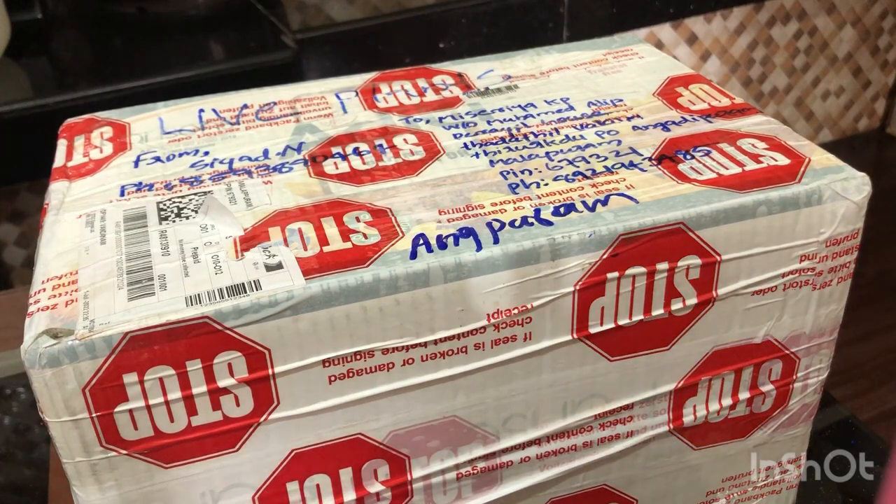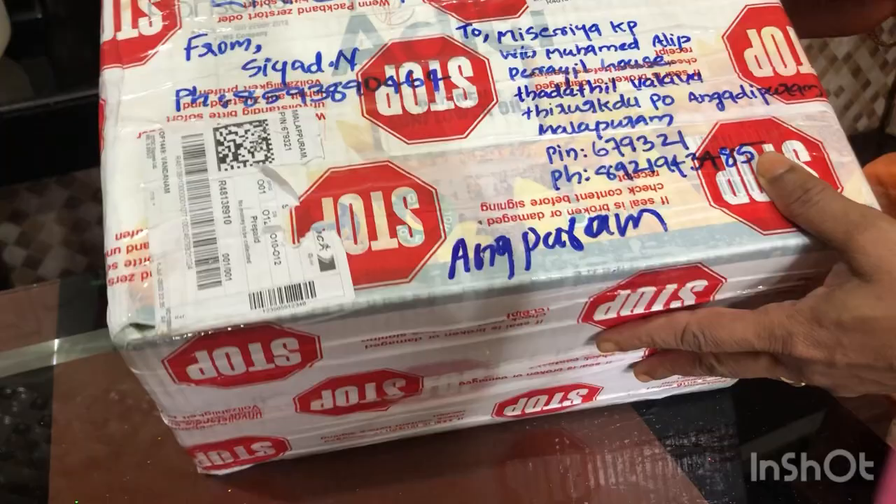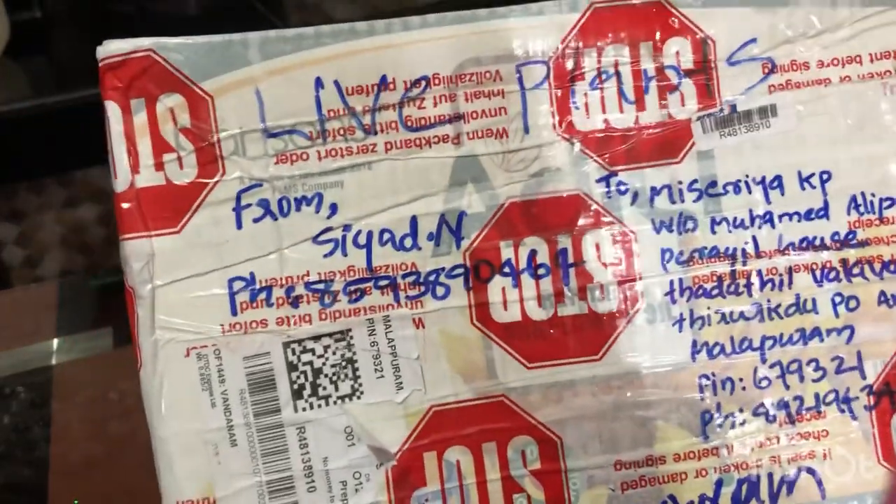In this video, we have two plants. These two plants are going to unbox a plant.